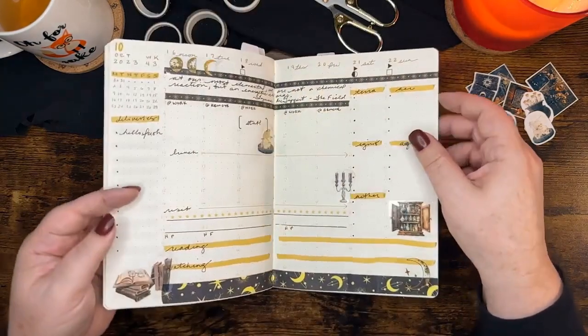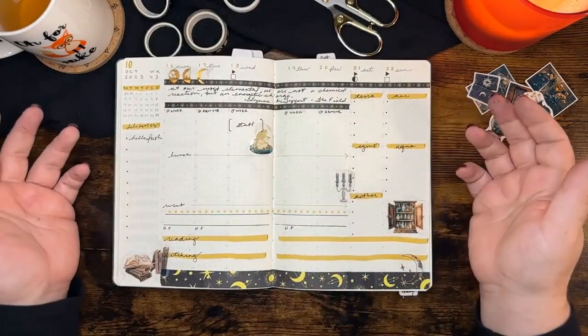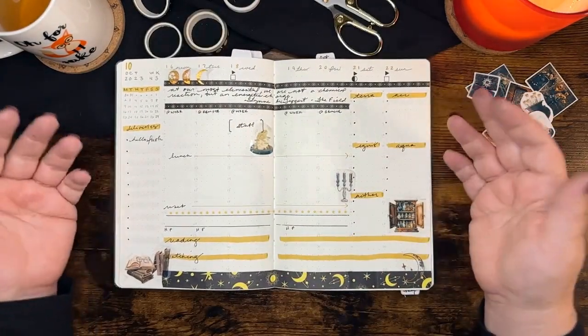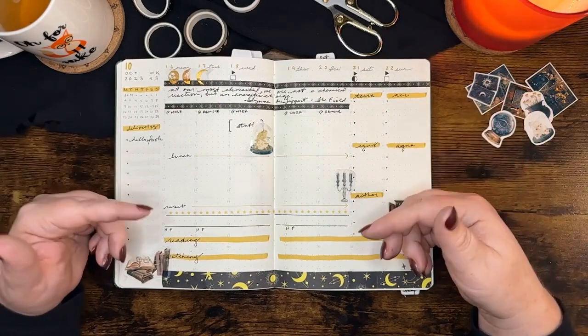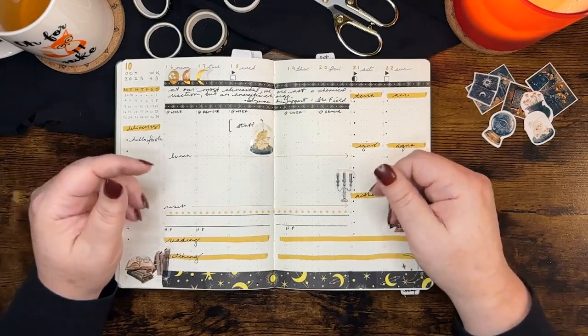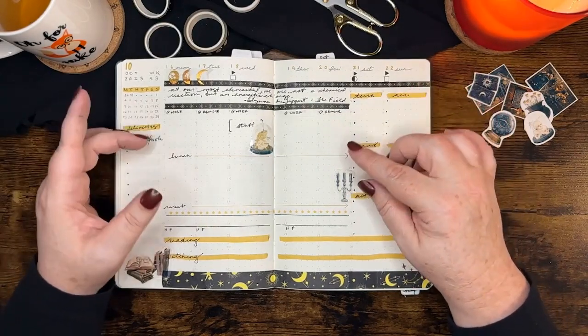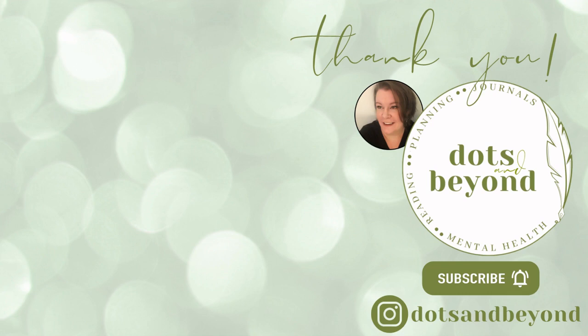That is it for October week 43. If you like this video and you want me to keep doing these Plan With Me's, let me know down in the comments. If you like the video, give it a big thumbs up — it would really help me out. Subscribe if you haven't already. I will see you in the next one. Bye!